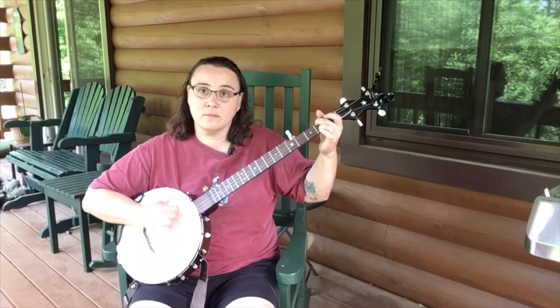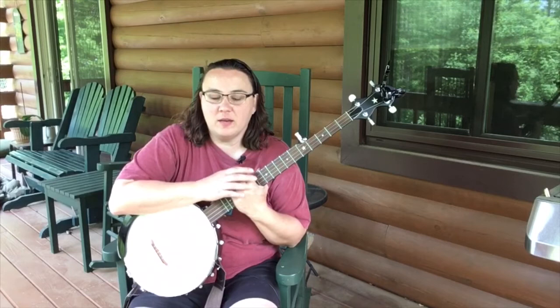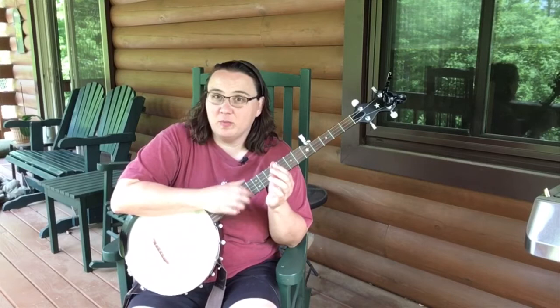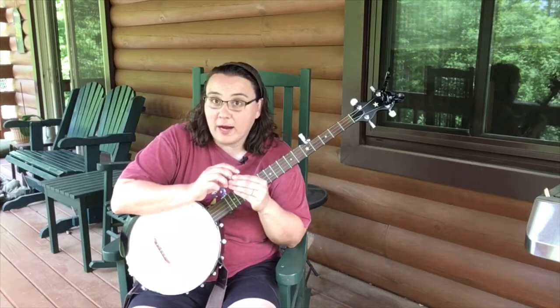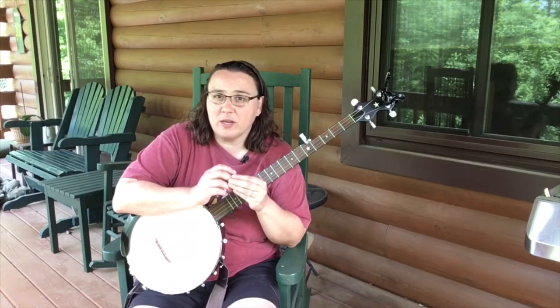Okay, first impressions are that anytime you want to wear a pick it's going to be different. Everything about playing that banjo is going to be different once you put a foreign object onto your finger. So it is definitely something you have to get used to and you have to practice with. So if you have trouble with nails breaking or anything like that, I suggest you practice regularly.